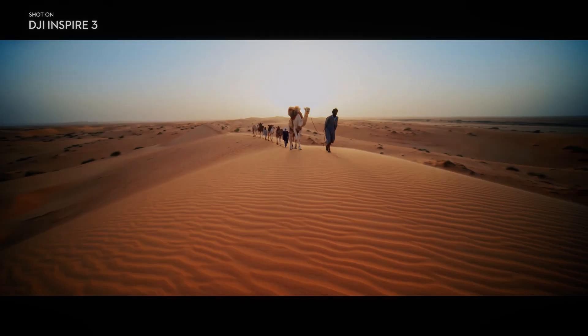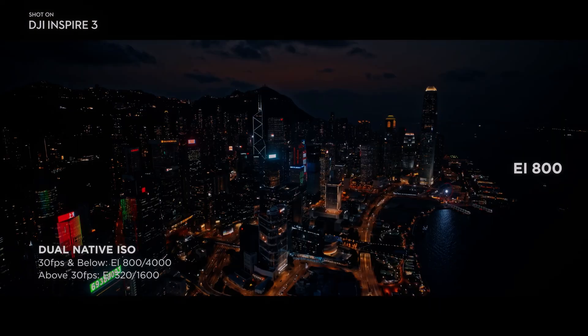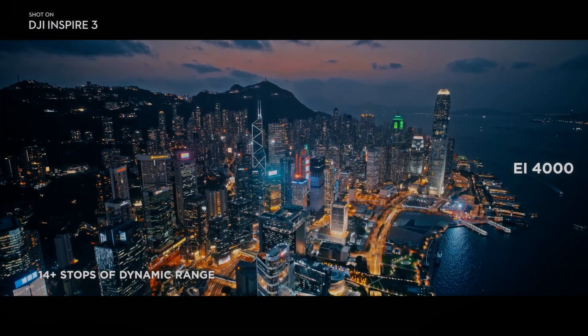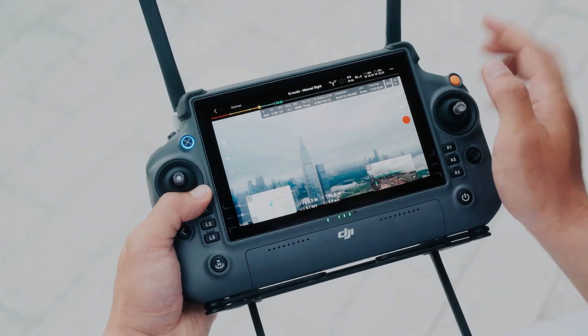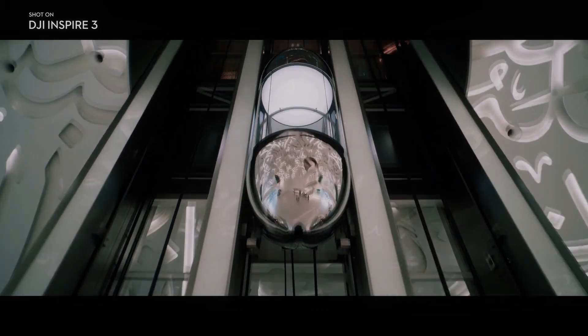The X9 camera also has a high frame rate, which allows filmmakers to capture slow motion footage at up to 120 frames per second in 4K resolution. This provides even more creative options for filmmakers, allowing them to capture stunning slow motion footage with exceptional detail.